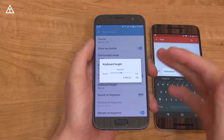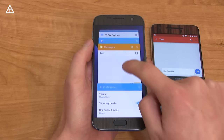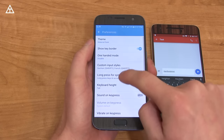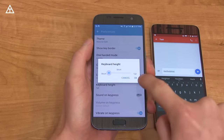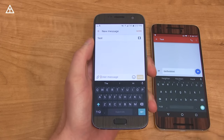Keyboard height — finally. This is a big one that a lot of people are going to like. So let's change it to tall, jump back into messages, and it bumped up a lot. Let's go back and change it to short. You'll see it has short, normal, mid, and tall. Let's jump back into completely small, and that just bumped it down even more.